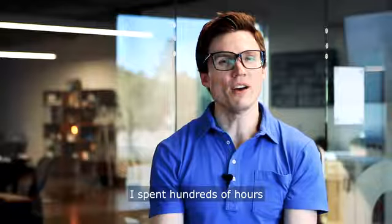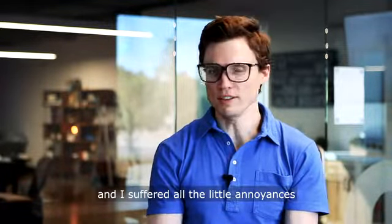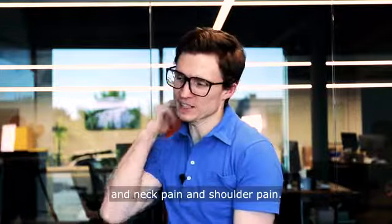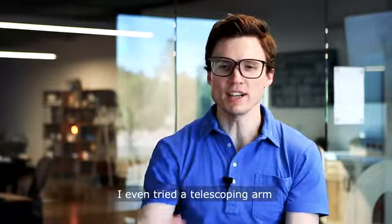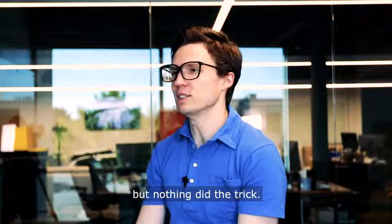Before this device, I spent hundreds of hours drawing on my iPad and I suffered all the little annoyances like numb fingers, neck pain, and shoulder pain. I tried out all the stands on the market. I tried lap cushions. I even tried a telescoping arm connected to my desk, but nothing did the trick.